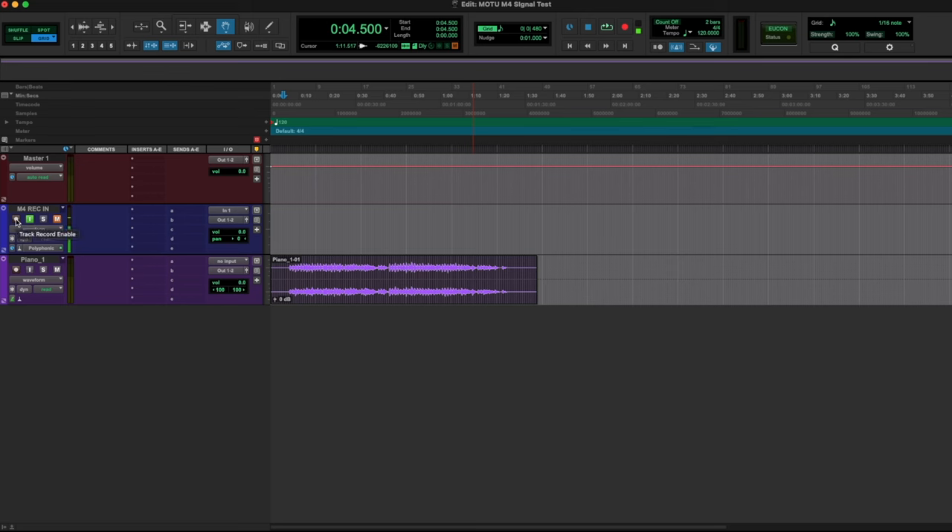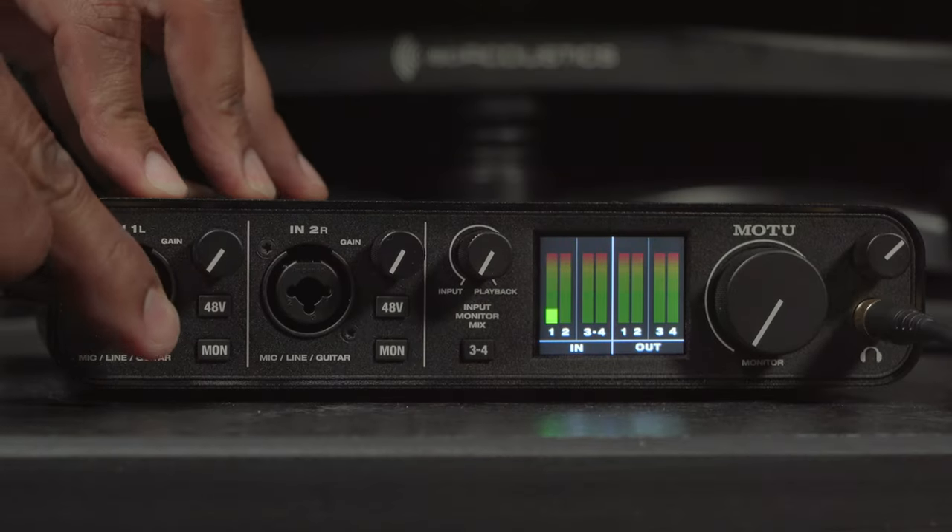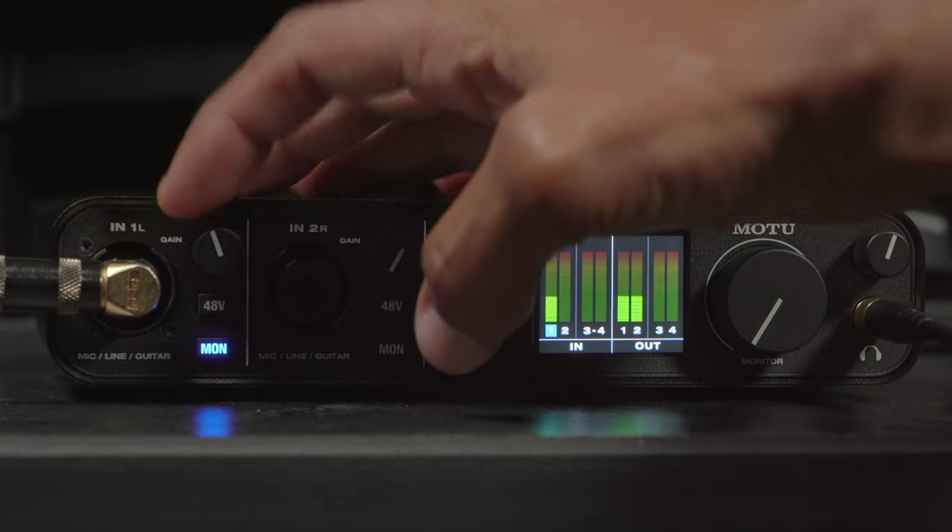Now that we got our levels set, just arm record on your audio track, arm record up at the top, and get to work. And if you're wanting to record guitar via instrument cable, it's always good practice to turn the preamp gain all the way down and disengage the 48V button before swapping cables — XLR out, instrument cable in. Engage the direct monitor button and adjust the input one gain to your desired level. Any additional questions, comment section — you can find me there.